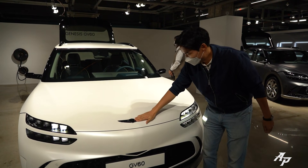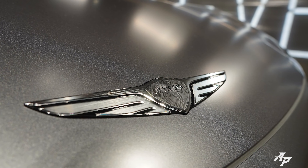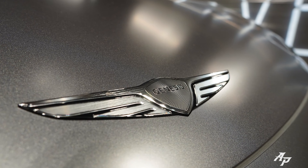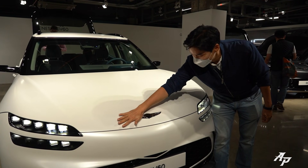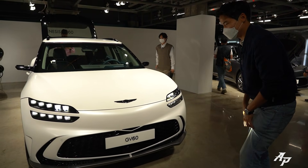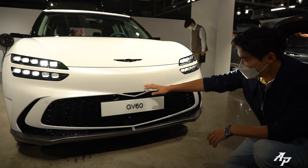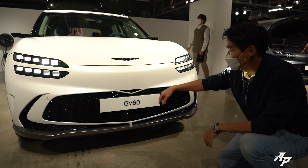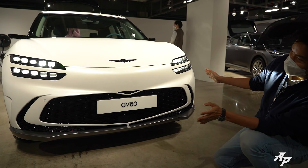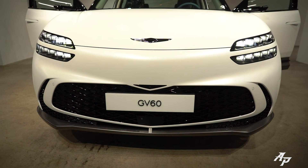Over here, we have a new Genesis logo — Genesis says it is about 80% thinner now. It also has a very distinctive pattern on it, so it both looks and feels very premium. I think it goes well with the EV design. And the crest grille has moved from the top to the bottom to help cool the battery located down there.